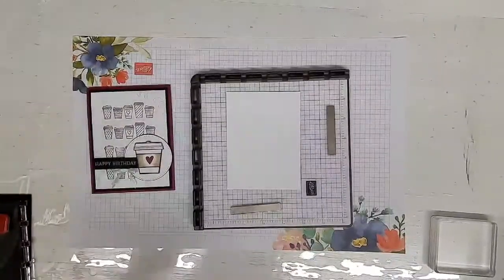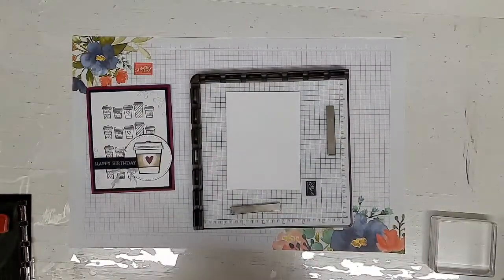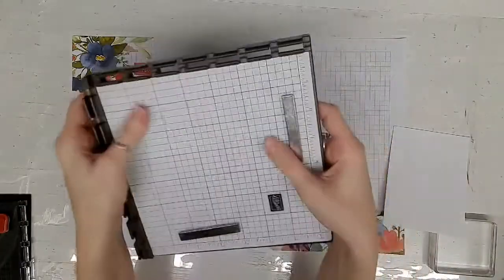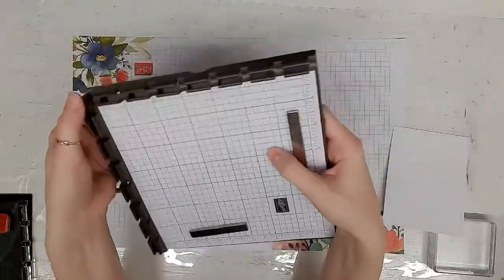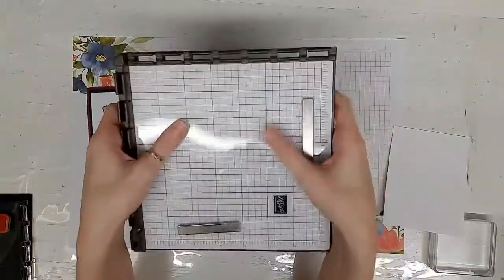Hi guys, it's Kelly from Cards by Christine here with you on a Technique Thursday to show you the Hinge Step Technique. The Hinge Step Technique uses our Stamparatus, which is this wonderful tool. We're going to feature more tips and techniques using some of our tools, and this is the first one in a series of techniques and tips using our Stamparatus.